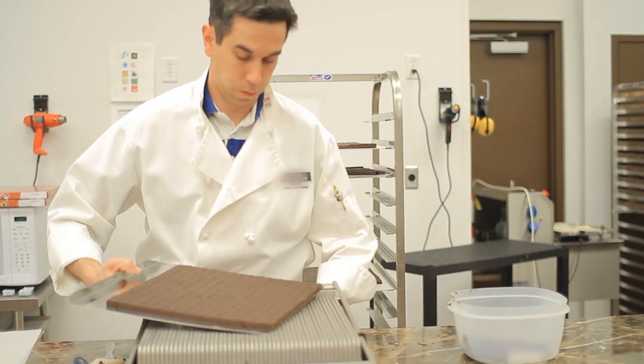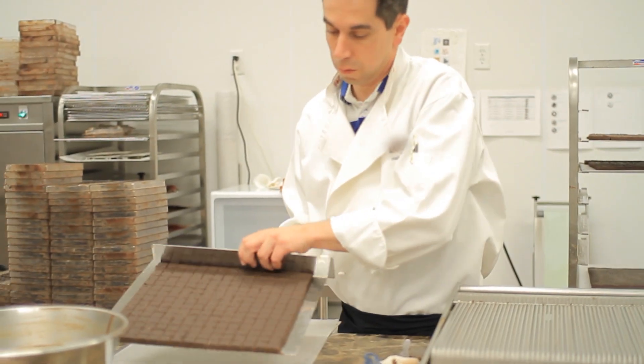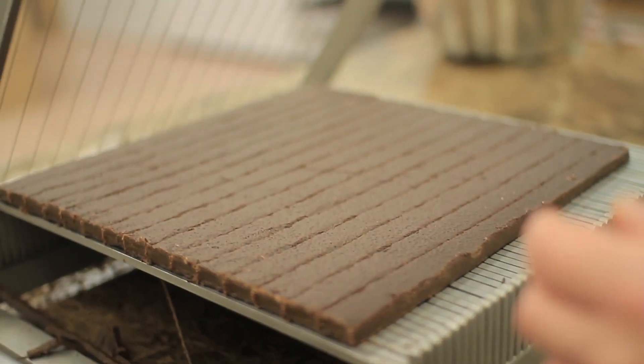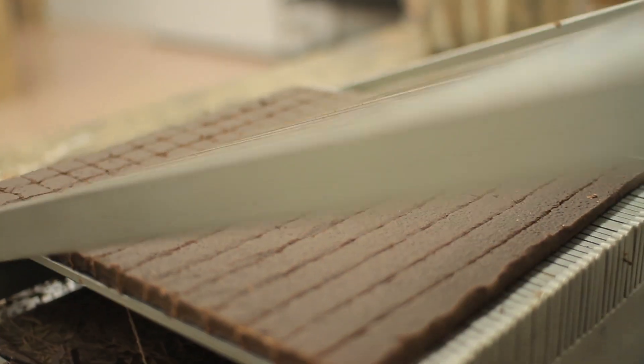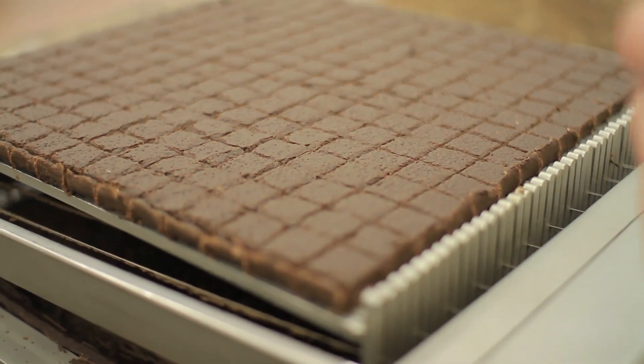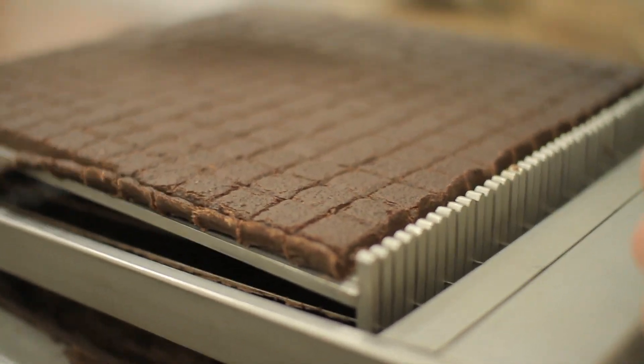You have two different kinds of bonbons. Those that come out of the mold — the chocolate mold — or you have those that are enrobed, where you make the filling first, like these guys. You cut them into a certain shape and then you enrobe them, which is covering them with the chocolate.